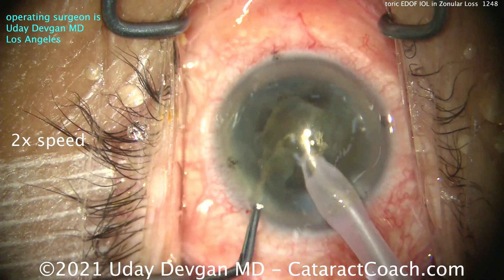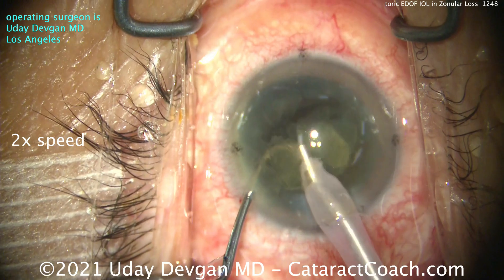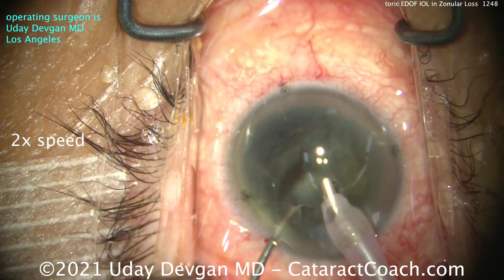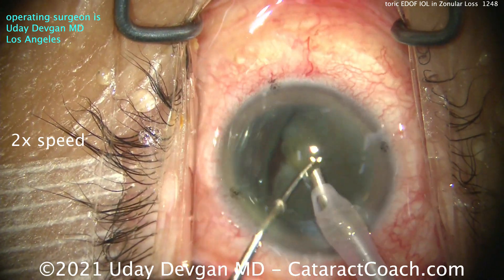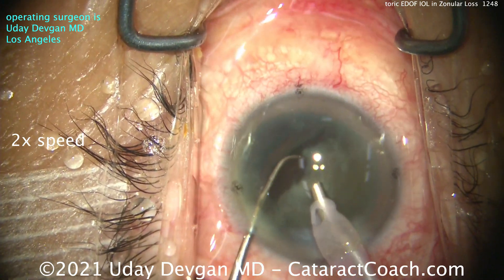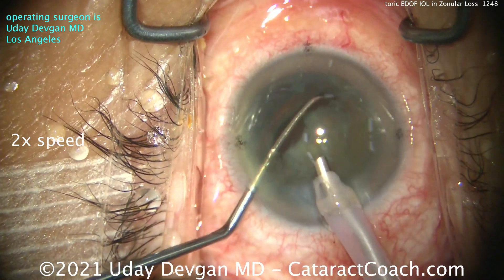The video is at two times normal speed. You see the epinuclear shell, which is a little bit of protection for me. And then I notice in that top left corner — we're going to get a clear red reflex. Look at that coming up. Whoa — that's zonular absence.